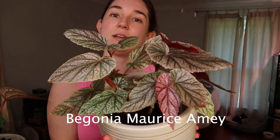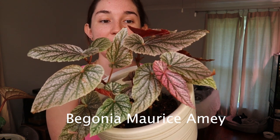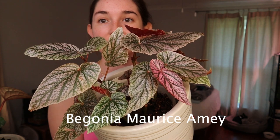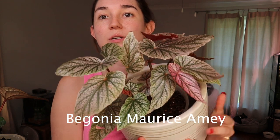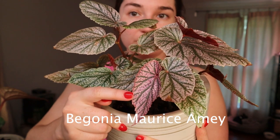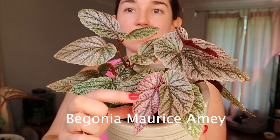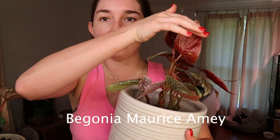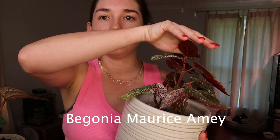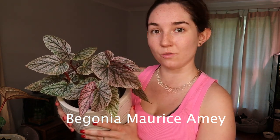We're going to start with the first one which is Maurice Amy. This one will have pink leaves as they are maturing, so if you want them to stay pink you're going to need to provide a lot of light. They do have a silver tint to them and a pink tint as they grow out. If you look here, this one is a brand new leaf and it will not stay this color — it'll be more of this color, though there is a pink tint there. These leaves are literally so beautiful, and the backs of the leaves are almost like a red color. So this is Maurice Amy — she's glamorous with silver and pink.